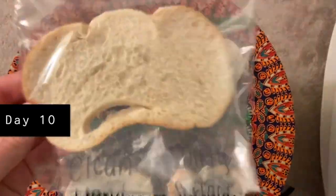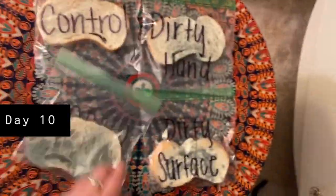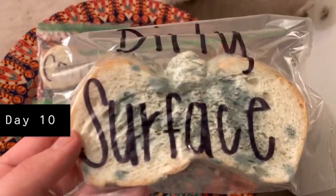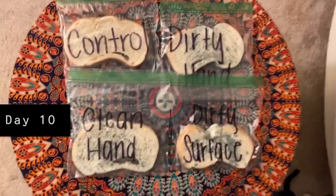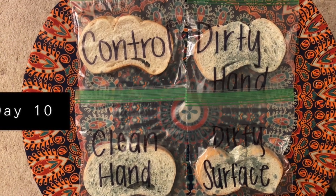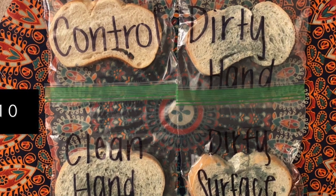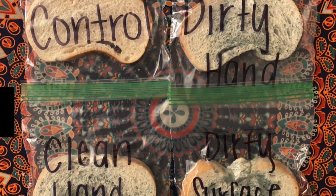On the tenth and final day of observation, all of the bread had developed a significant amount of mold besides the control. I was a little disappointed in my clean hand piece because it developed more mold than I hoped — possibly because I didn't scrub well enough or because I rested it on a tablecloth with germs. I challenge you to do better and scrub your hands really hard.